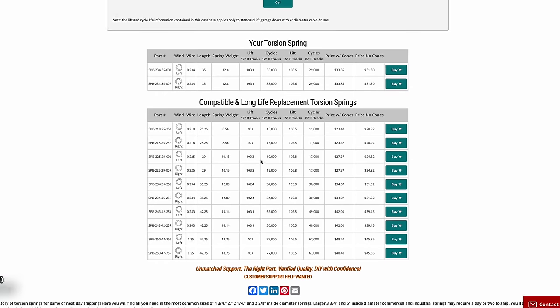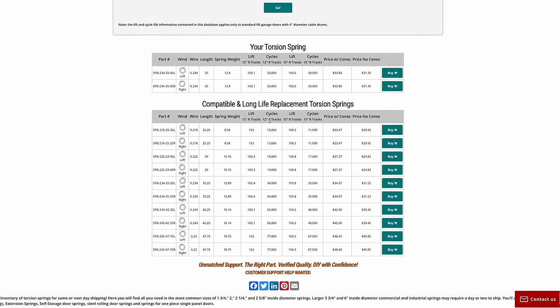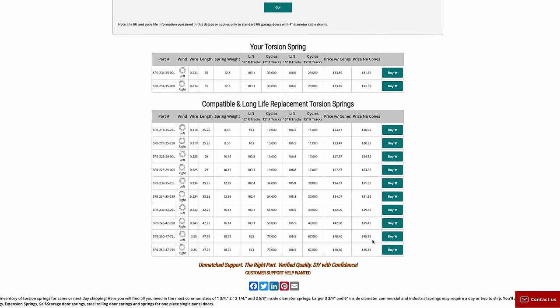You can see all these options are really similar in lift — 103, 102.4, 103.1. Some of these go up to 77,000 cycles and aren't that much more expensive. The big difference between springs is the cycle count — higher cycle count means longer life. I paid about $63 for two of the 33,000-cycle ones. The 77,000-cycle version is about $92 — a $30 difference for roughly double the lifespan. The ones on my door originally were probably 12,000 to 18,000 cycles. Ten thousand is the minimum you want.